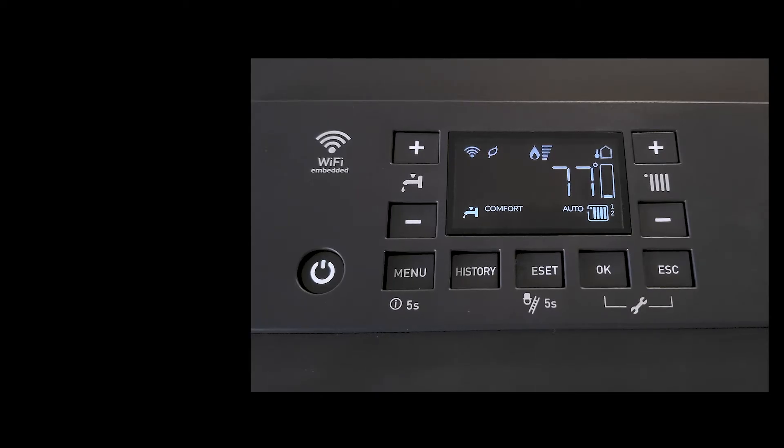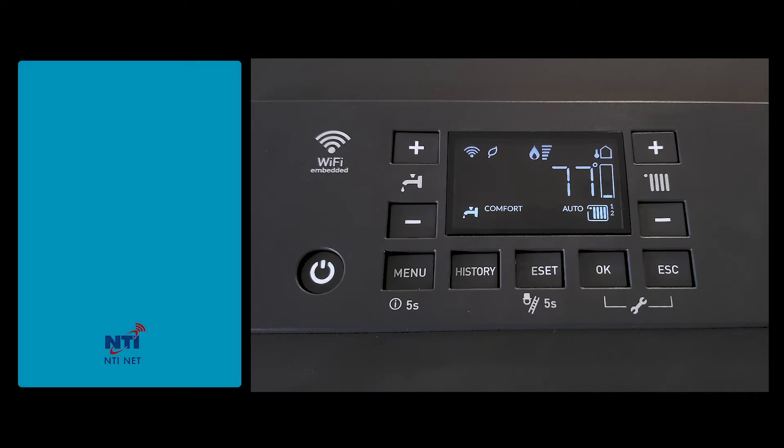In this video for the NTI TRX boiler, we're going to show you how to place the boiler into test mode in order to manually control the firing rate of the boiler and complete your combustion setup.